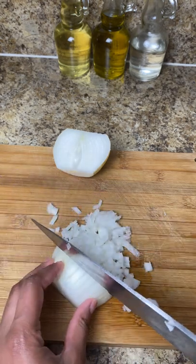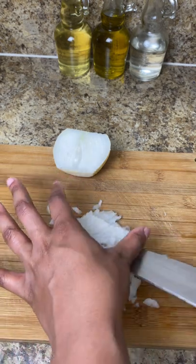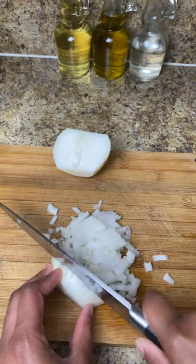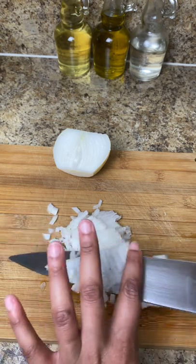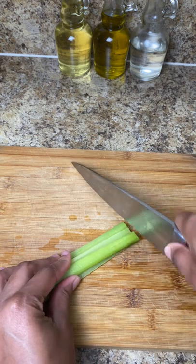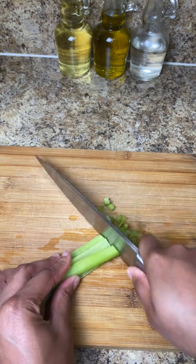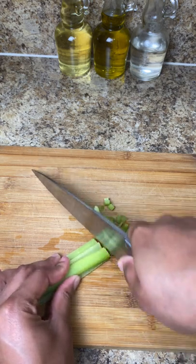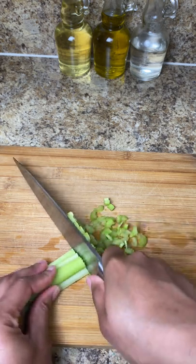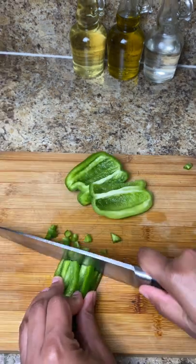I'm gonna start off with one half of a white onion and just chop that up really nice — you want to dice it up really small because you don't want any big chunks of onion inside of this. I just wanted most of it to cook off, so I chop it up really nice and small and put that aside in a bowl. Next up I'm gonna go ahead and chop up some celery — I used about three stalks of celery. I took the stalk, cut it in half, and then diced them down.